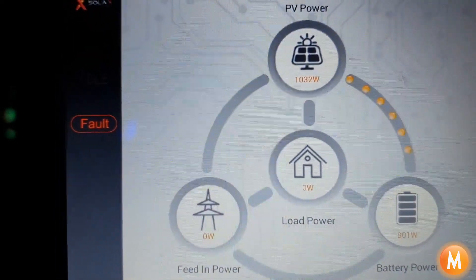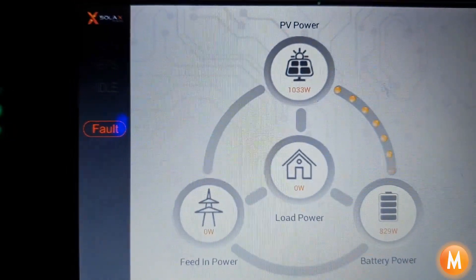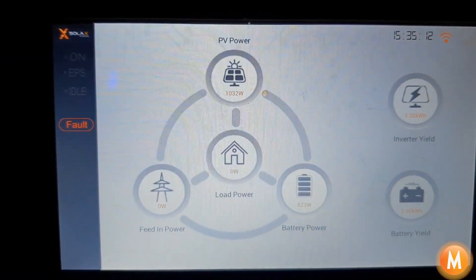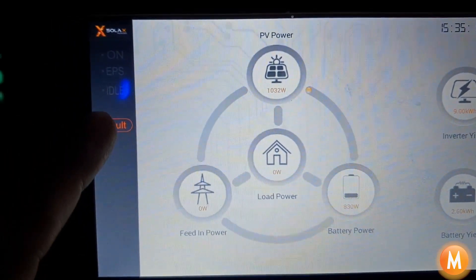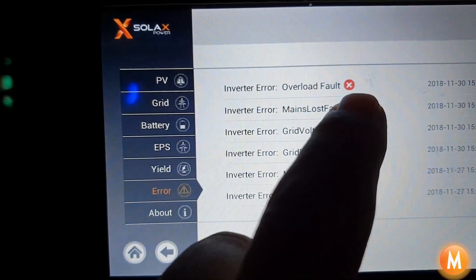What we need to do now is go and switch off the items that have overloaded the system. We've gone around and switched off the heavy load appliances, and you can see the inverter says it's in fault mode. If you come to the screen you can see the inverter says overload fault.